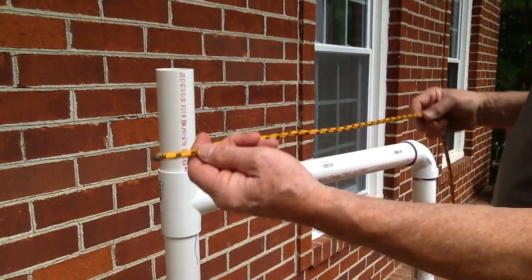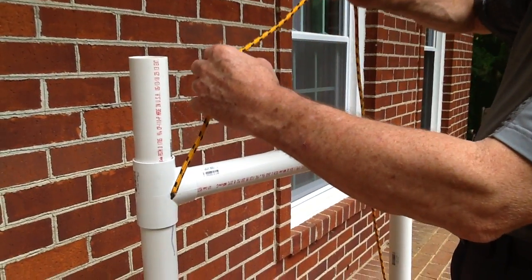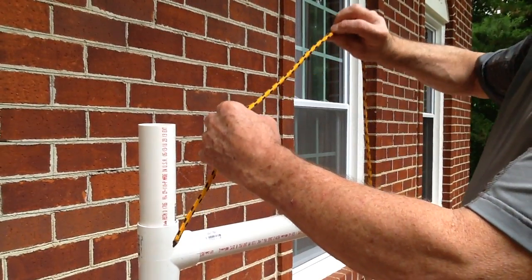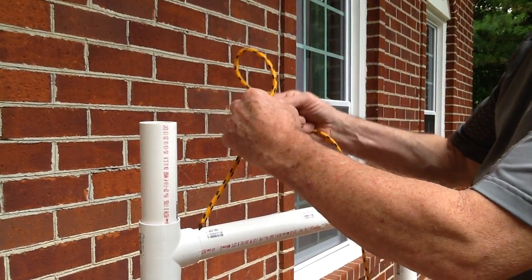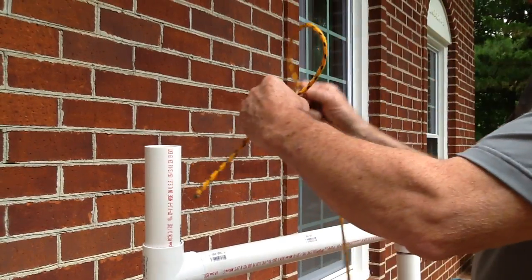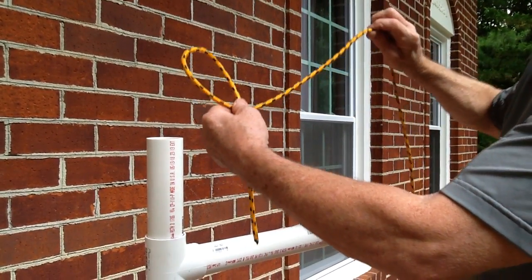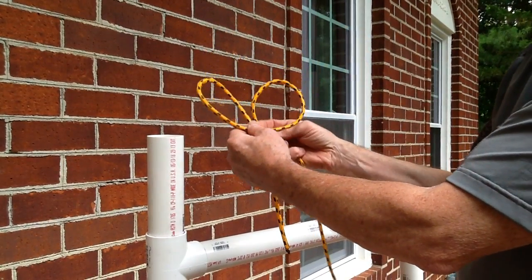If I take a rope and act like I'm starting a car — pick the key and turn it on — that's going to create a loop in the rope. I'm going in a clockwise direction, creating my first loop, slide down, clockwise direction, create a second loop.